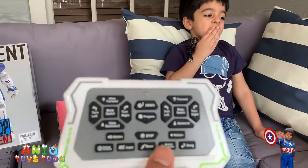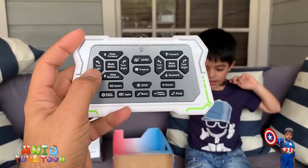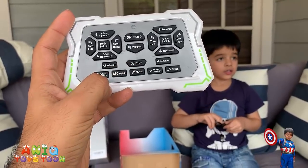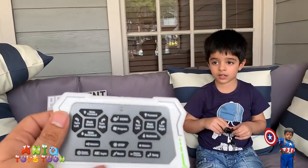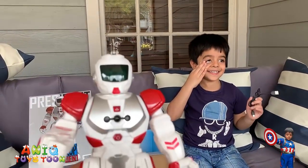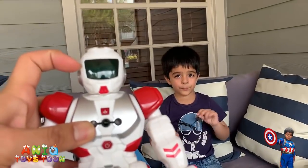The remote control itself is really detailed — it has a lot of functions. You can slide it forward, slide it backward, turn left and right, switch the mode, turn the volume up and down. There's also a compartment for the battery on the back. Now let's take a look at the robot itself — it's made of very sturdy material, we really like it.